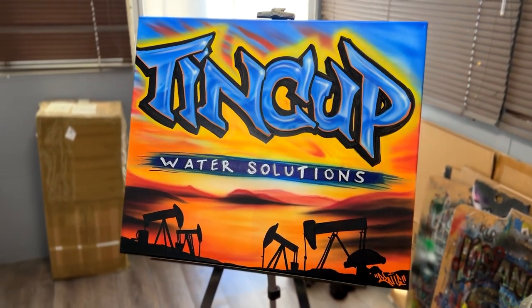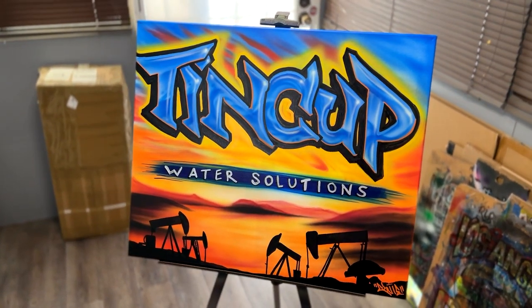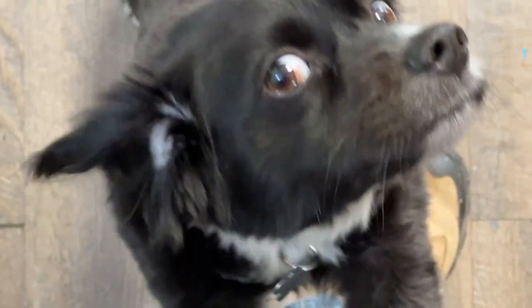Today we're painting a beautiful sunset with the airbrush. Let's ask the manager and see if he's ready to go. I think that's a yes, so let's go ahead and get started.